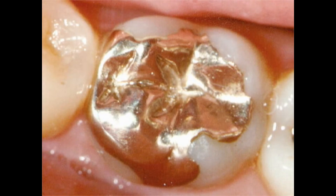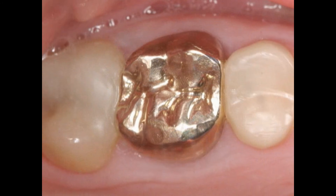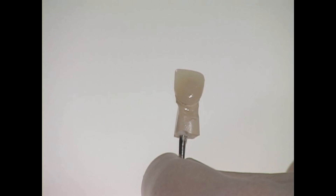Gold is about as hard as tooth enamel, so it's gentle on the opposing teeth, but it doesn't have a natural look. Porcelain is also a strong material used to create crowns and onlays. It's harder than natural tooth, but it has a lifelike translucence that makes it naturally beautiful.